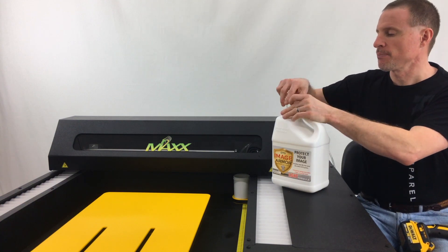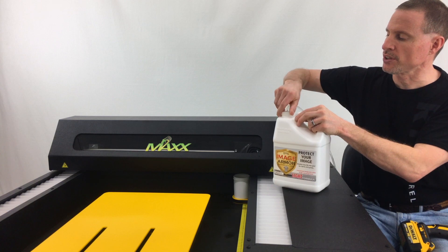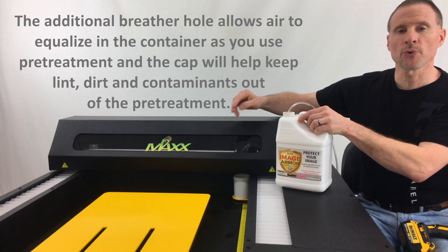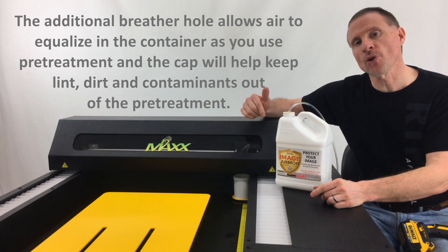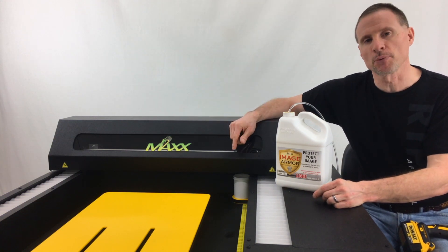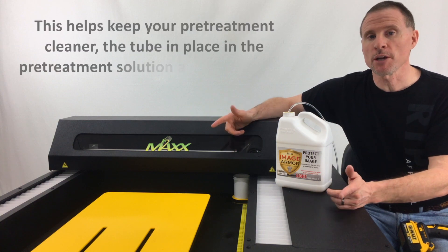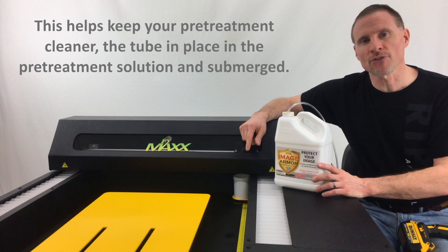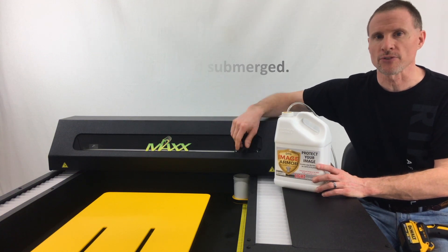Then simply put the cap back onto the container, tighten it down, and your tube will stay in place. It'll also keep any dirt, dust, and shirt fibers out of your pre-treatment. It'll keep your pre-treat cleaner, your tube in the pre-treat, and take care of some of those headaches you get with tubes flopping all over the place.